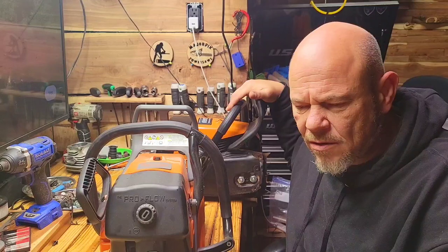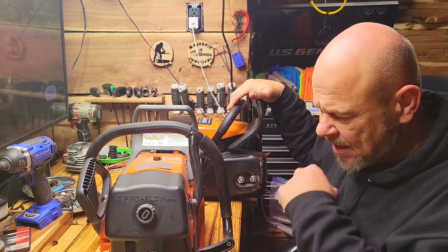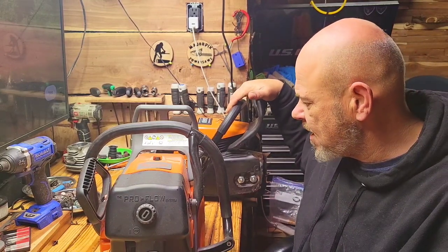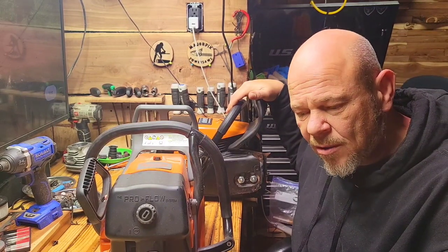If you're only running a 20 or 25 inch bar on them, they're not that heavy and you get used to it. I love running them doing whatever kind of cutting I need to do. The 660 and 372s are probably my most favorite saws.